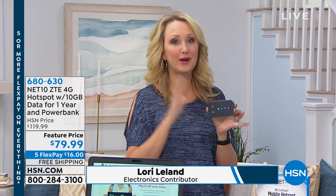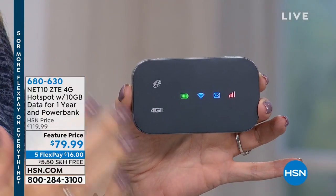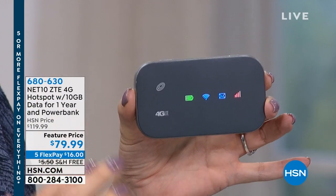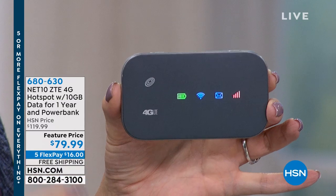If your cell phone works, you're going to be able to get service on this hotspot. And the great thing is there's no contract, so you don't have to sign your life away for two years. It's not $30 a month like most hotspots. You purchase this hotspot — you own it outright. You can use this in the car to get your laptop onto Wi-Fi.